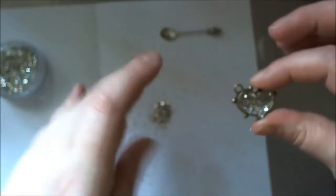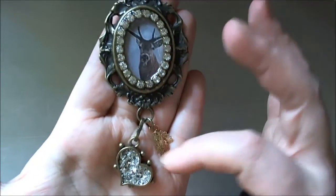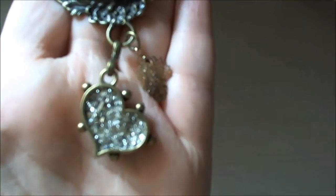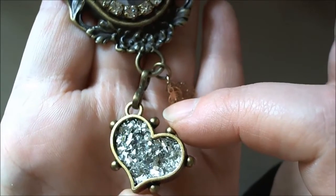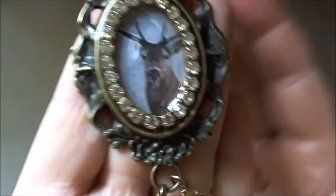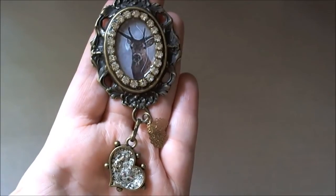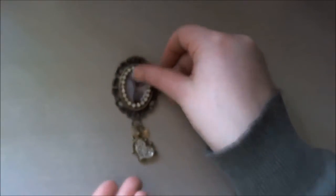I'll show you my finished piece. Here we have my finished piece, complete with the finished faux resin stone, which is shimmering beautifully. I made a brooch and I've added a few little leaves and a deer. I hope you've enjoyed my video today. Thanks for watching. Bye!